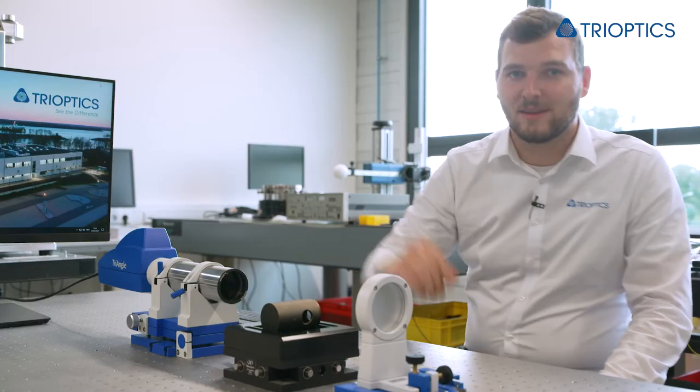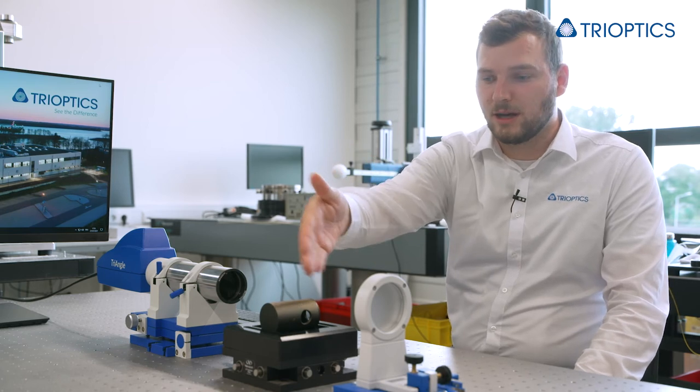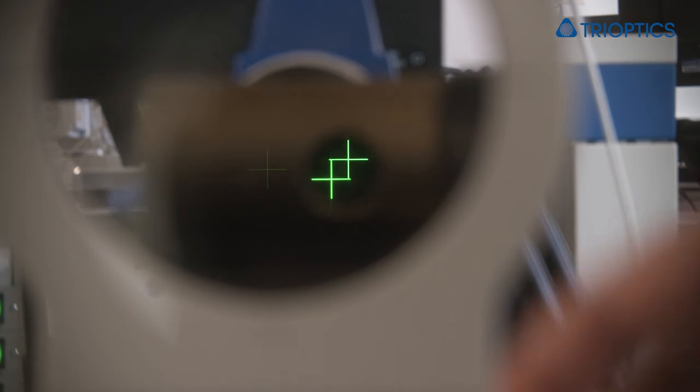Last but not least, I would like to present the viewfinder tool to you. This tool is able to collect the collimated light coming from your auto collimator and the reflection coming from your sample into one single output. Both beams will be visible as a cross in the viewfinder tool. From this point, you would align your triangle or sample so that both spots will overlap, or at least bring them close to each other.